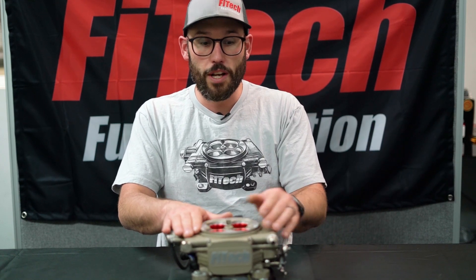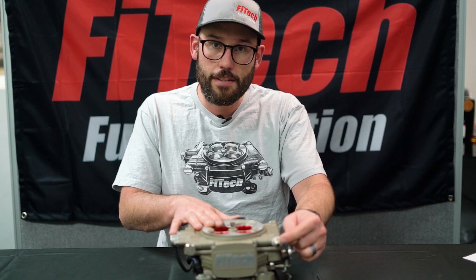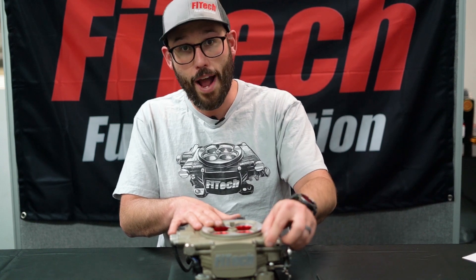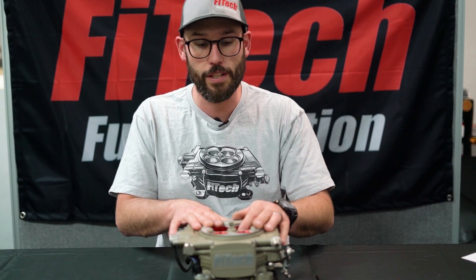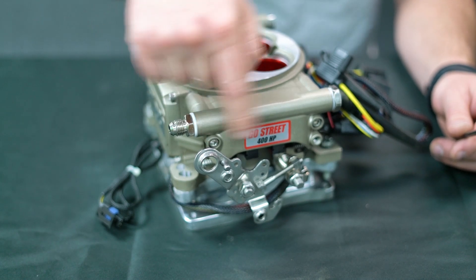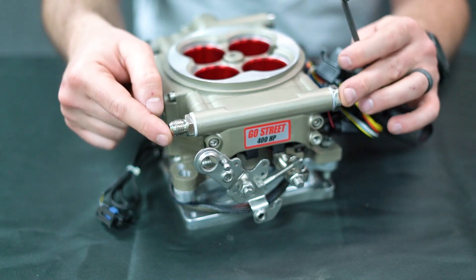To get started, you want to crack the fuel line to relieve fuel pressure. When you do this, be careful of fuel spray. It is a good idea to put a rag around the fitting when loosening it so fuel dribbles out and catches on the rag rather than spraying all over the place. Once you've removed your inlet line, you're ready to remove the two allen head screws with a 3/16ths allen head to get the cover off.